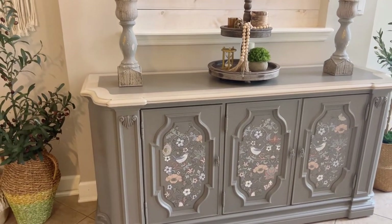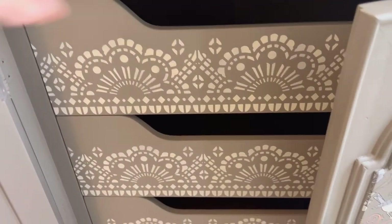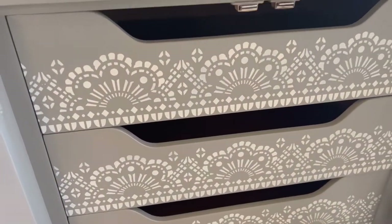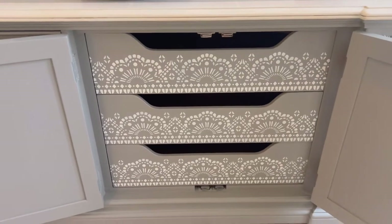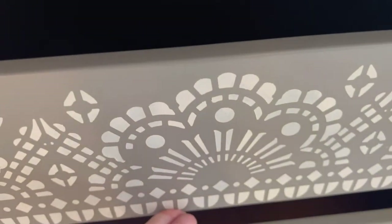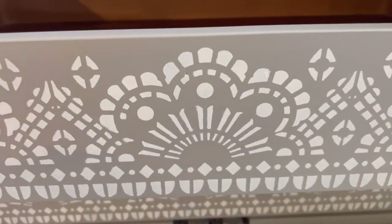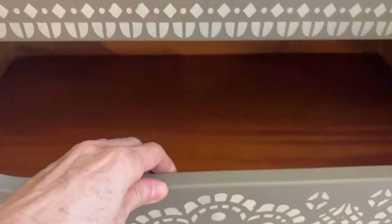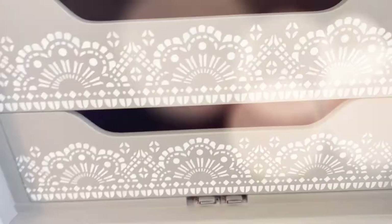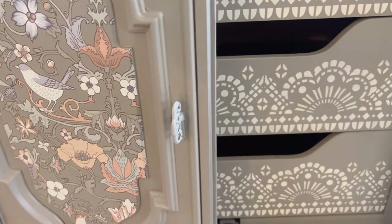The inside three drawers have ample storage and space. The top one has the silverware insert, as you'd expect for a buffet, and features the Hernadon Fine Furniture label. The rest of the drawers have been buttered with citrus oil to make them smell really good and to condition them — they open very smoothly and have nice big storage with magnetic closure doors.